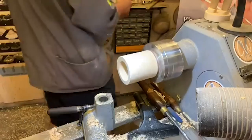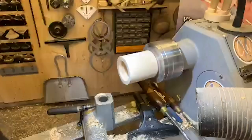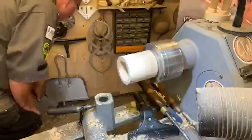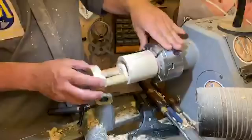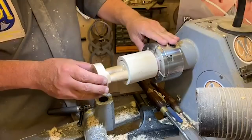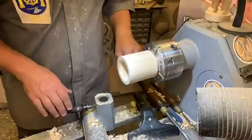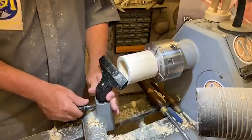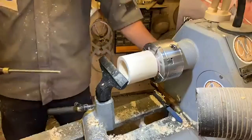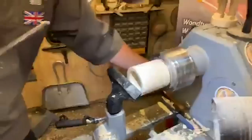There we are — we're at about there. We'll just make that a little bit more pointed. There we go. That was your point to start sanding. If you're going to put a stain on this later on, leave the sealing for the moment.